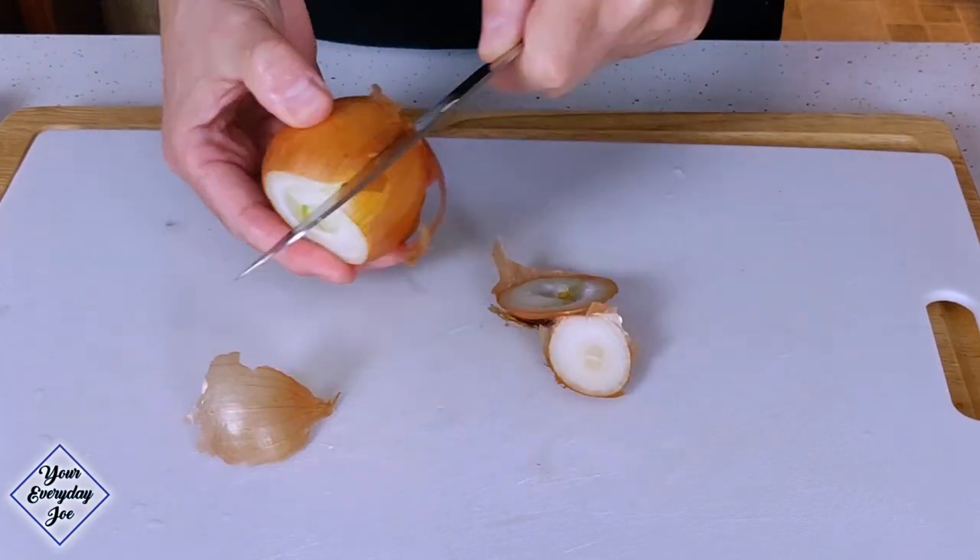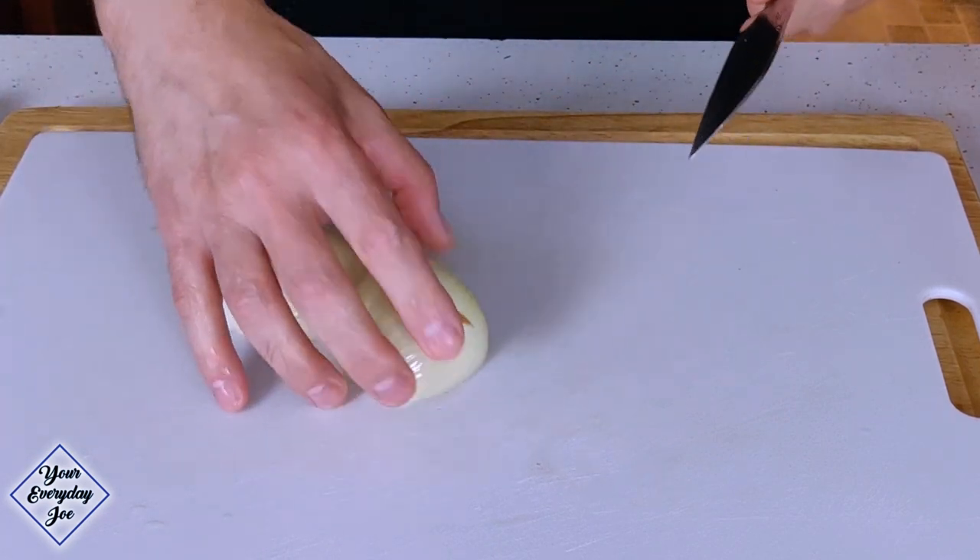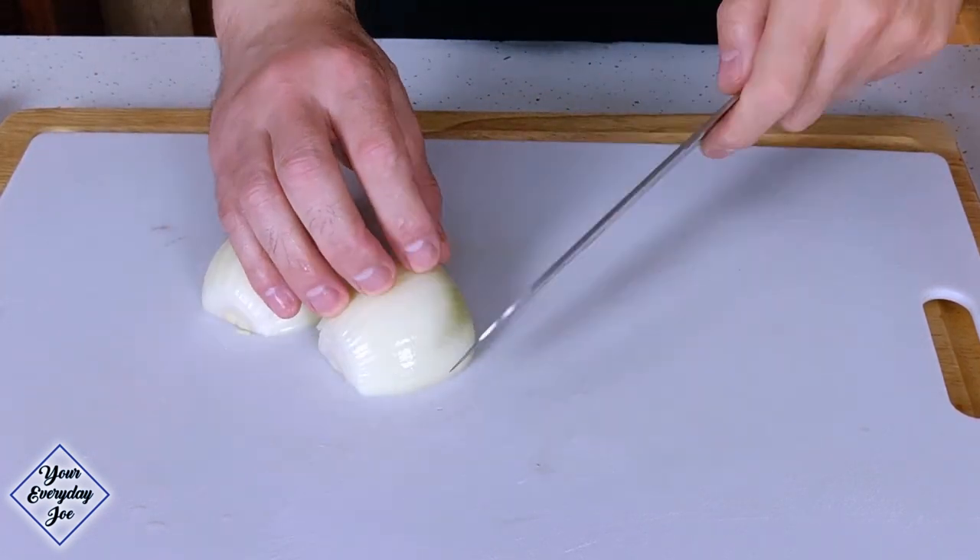The next onions are gonna be the ones that make you cry — these are the yellow ones. The yellow ones tend to be very very strong, so I'm gonna go real quick with them. When you're using the knife, try not to press down — you want to make sure you're rocking the knife in. That'll help it slice so you're not pressing the juices out, which is what's gonna make your eyes tear. When slicing, go with the lines in this direction to keep them a little bit smaller.